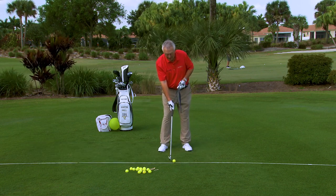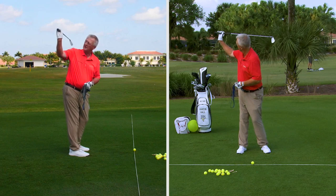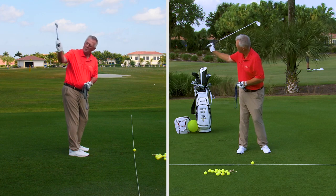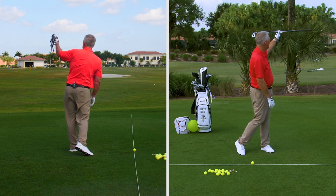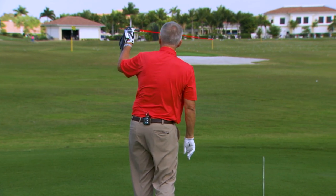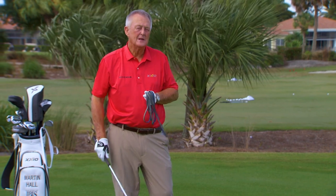I'm looking to help you build a motion where the club is parallel to the ground and pointing at the target. When you go through and let the swing collect the ball, it's parallel to the ground but again pointing at the target. If I had a laser beam coming out of the end of that club, it's pointing right at that target.